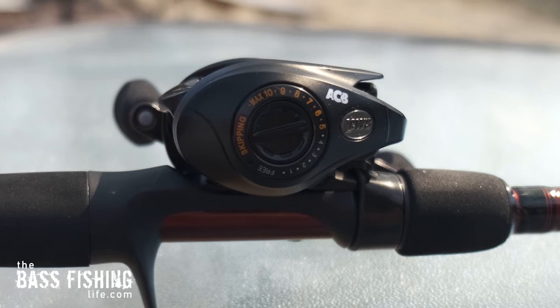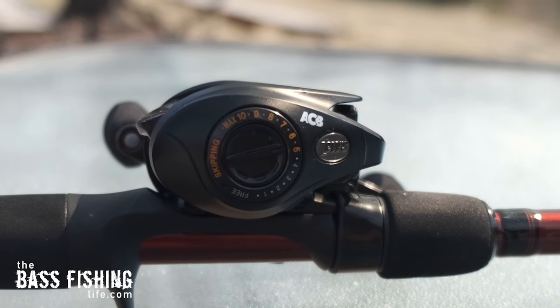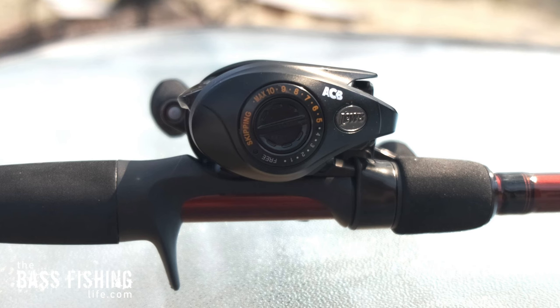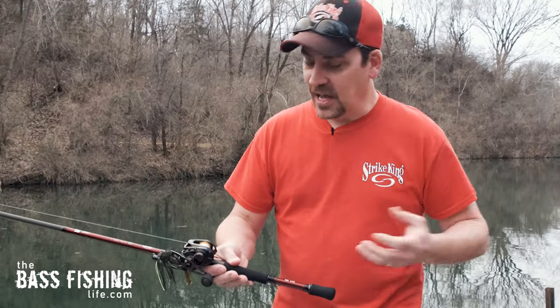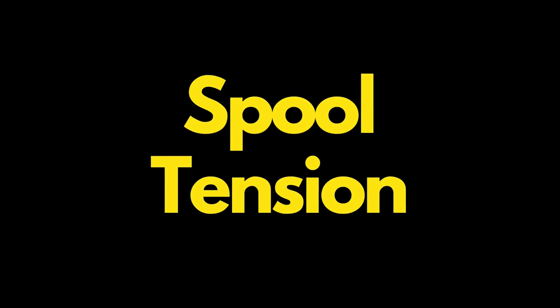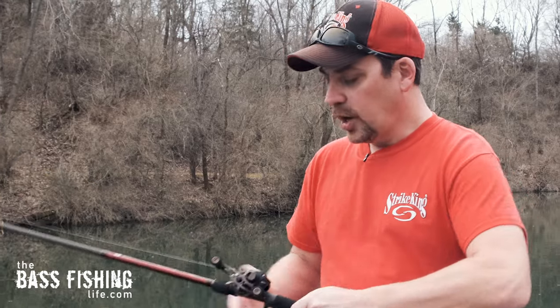On this side you've got your magnetic brake. The centrifugal brake is on the inside. They have it labeled for skipping — the skipping zone is from 5 up to 10. I've got mine set on 7. But the first and most important thing with this reel, or any baitcast reel, is getting the spool tension set correctly.